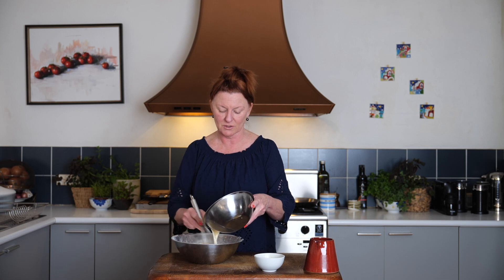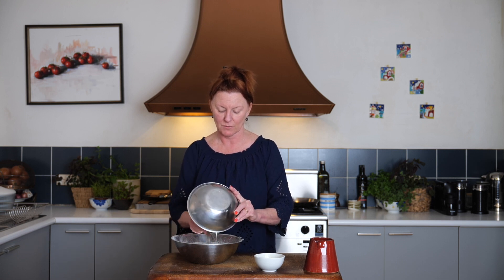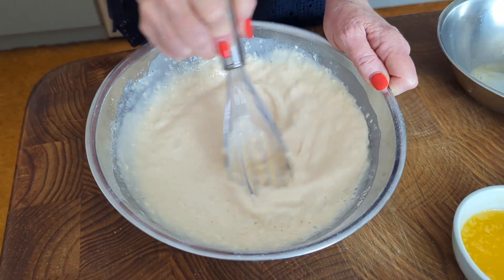Make a bit of a well in the center. Again, does it make a difference? I'm not sure, but all the recipes tell you to do it. So pouring that in, I'm just going to whisk as I go. We're aiming for quite a thin batter because we want to pour it into the pan. Once that's all in there, I'm just going to whisk that flour in, but we don't want to overbeat it. As soon as all that flour is nicely combined, we're going to stop whisking.